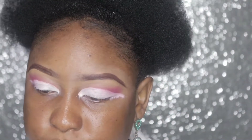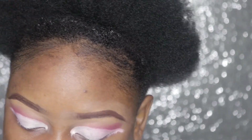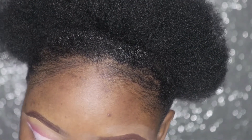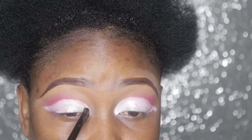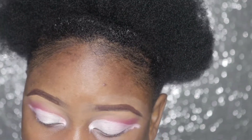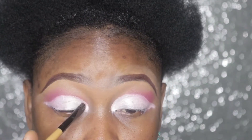I'm using this brush and I'm using my BH Cosmetics eyeshadow palette. I'm just going to be picking up from light to dark shade. I'm picking up a pink shade now.